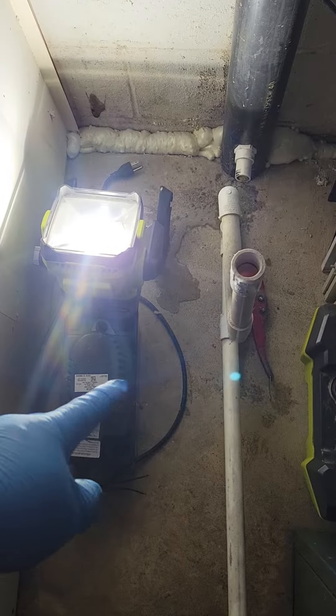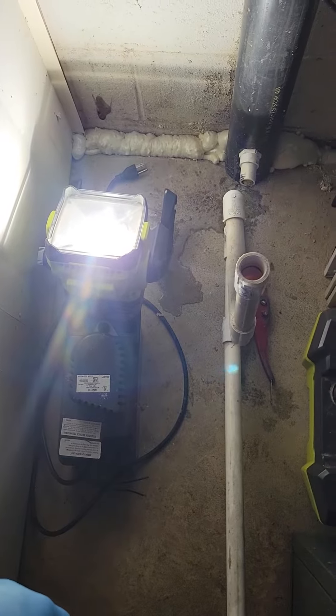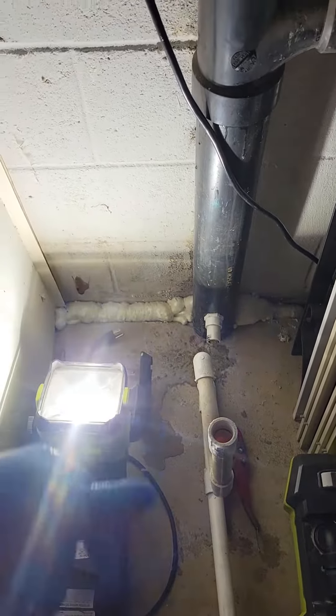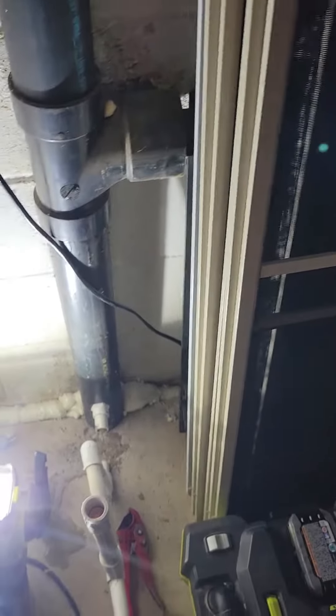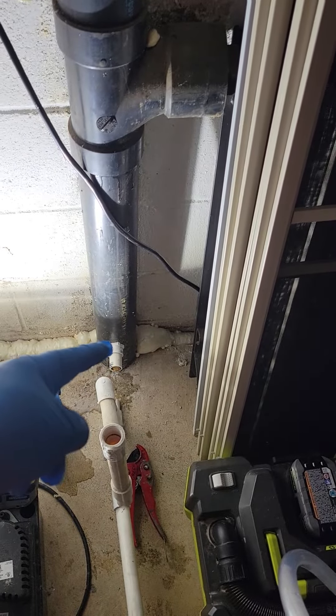Not a bright idea — you're not saving anything by not running this pump in this application. If this were higher up in the system towards the vent area, maybe in an attic or something, you still couldn't skip the pump.